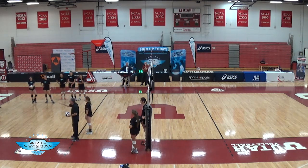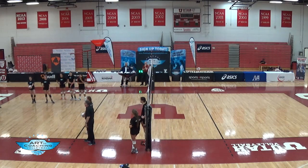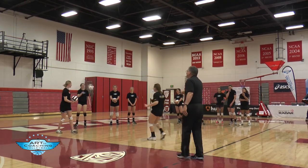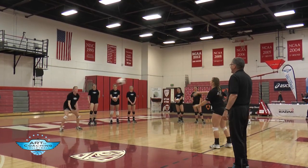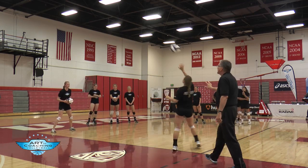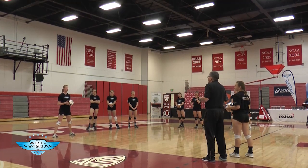Then she's going to hit the ball that you have dug. You have to dig it back to her. We'll slow it down a little bit. So the ball that you dig, she'll kind of set it to herself, give you a chance.